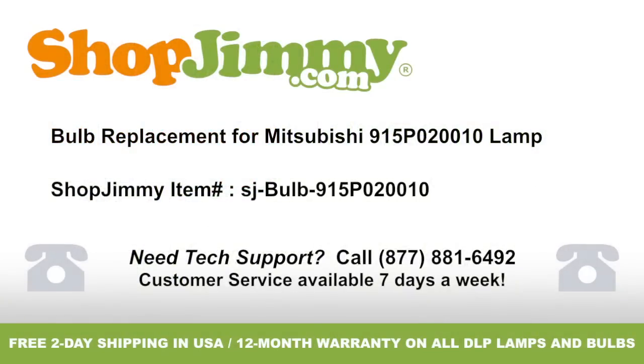Bulb Replacement for Mitsubishi 915P 020-010 Lamp. Brought to you by ShopJimmy.com. Visit www.shopjimmy.com to search the hundreds of thousands of TV parts in our inventory.